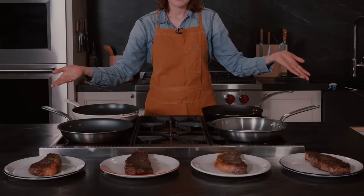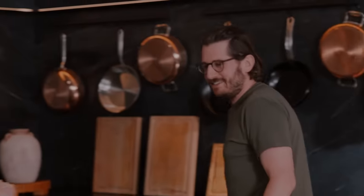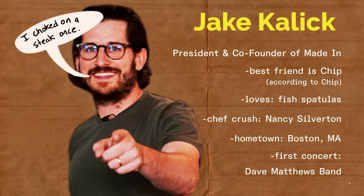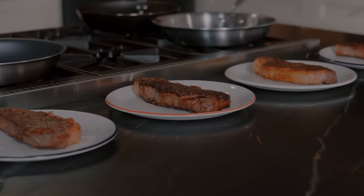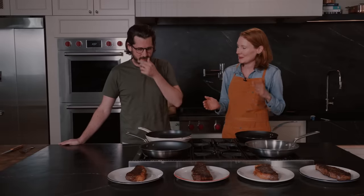All the steaks are cooked, and I'd like to introduce my special guest — the most special guest, our co-founder and president, Jake Kalish. It smells delicious. I've cooked four steaks in four different pans to medium rare. I'm going to let you try them one by one, and then you're going to match the steak to the pan.